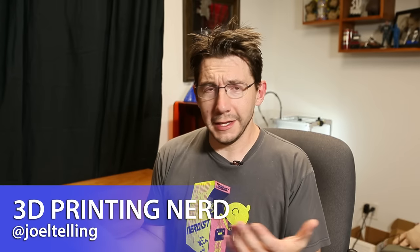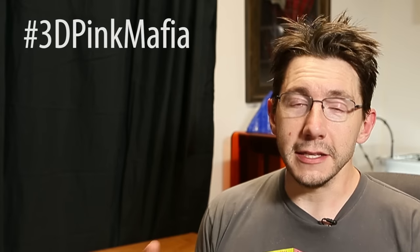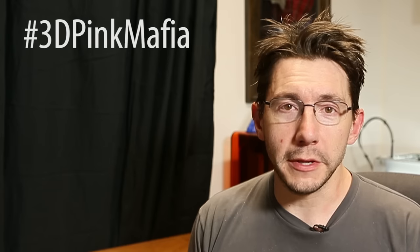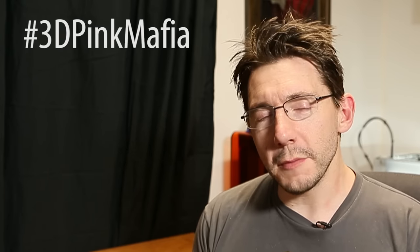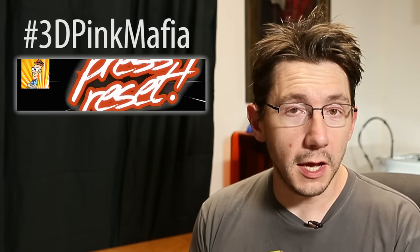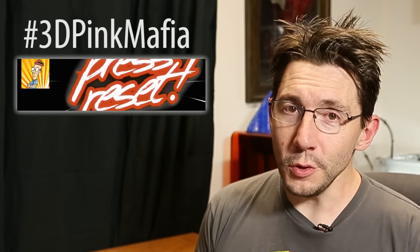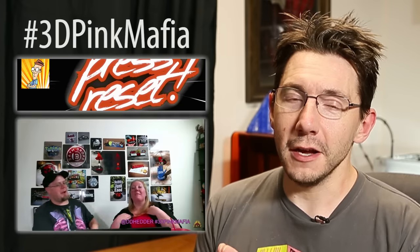Welcome back! You may be guessing — what the heck is hashtag 3D Pink Mafia? Well, that is a celebration of all filaments pink. There are two reasons why that's important: one, my buddy Preston over at Press Reset loves printing in pink filament because it's usually the cheapest filament you can buy.